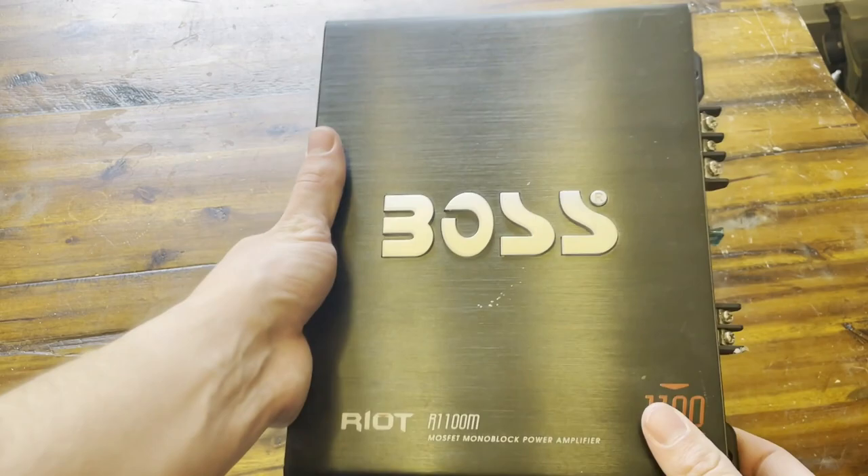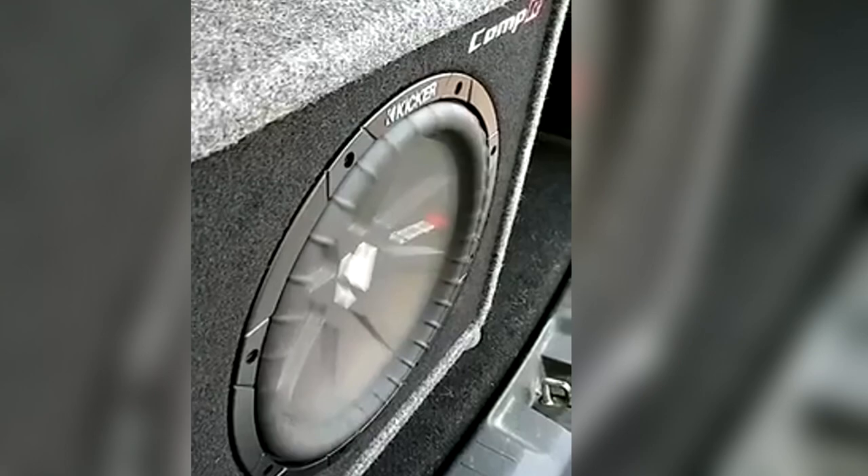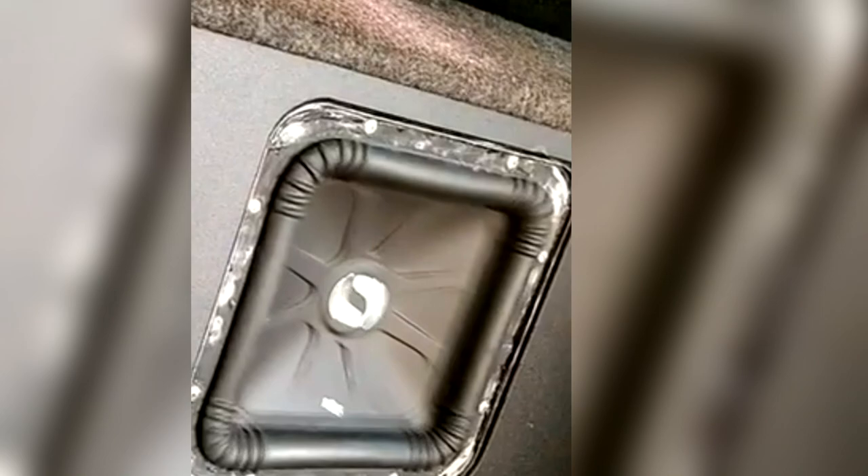I've actually had two of these, and so far both of them still work — I haven't had any issues. I've personally really enjoyed these, especially for my first set of subs. This worked just fine. And back when I had two of these amps and two separate subs, it was enough to actually shake the roof of my car. I'll show you guys some clips here and there of me actually using this.